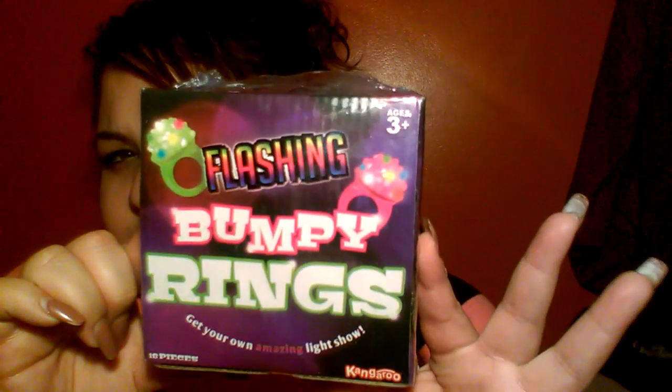Something I got for my niece's birthday — her birthday is this Sunday, so hopefully this makes it to her by then for the party bags. I got this to review through one of the review groups I follow on Facebook. They posted a link and I believe I got this for three cents — definitely didn't pay more than a nickel. It is these flashing bumpy rings — it says 'get your own amazing light show' — 18 pieces, from Amazon. I just have to review this on Amazon, and I want to go ahead and send it over to my niece.